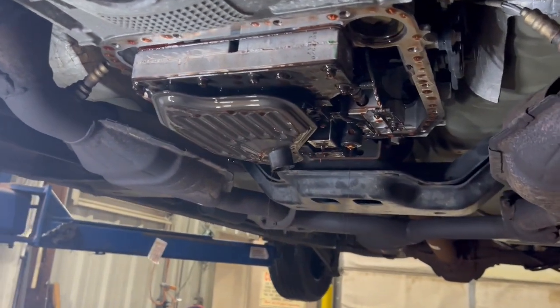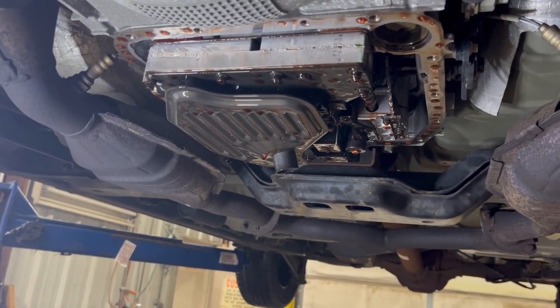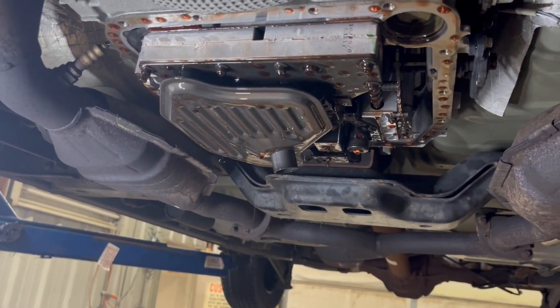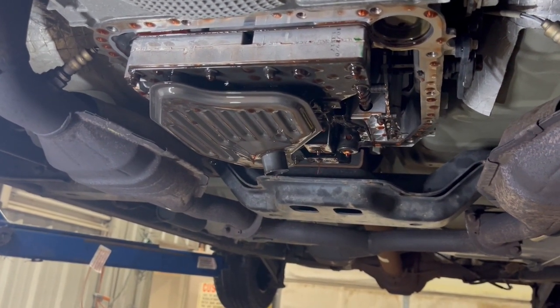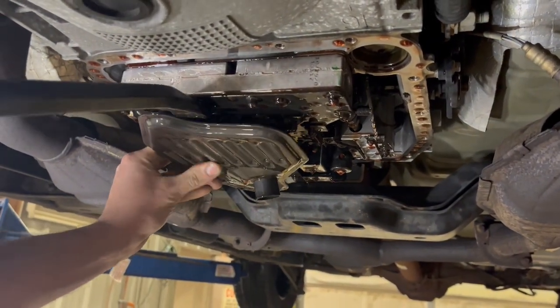We're going to drop the filter down on this and put a new filter on it. The type of fluid that we're putting back in is Max Life — that's what the customer brought, and that's what I told him I like to use. It's compatible with the Mercon LB fluids, so it's a good fluid for this transmission. This is a 4R70W.